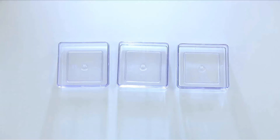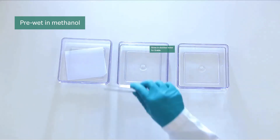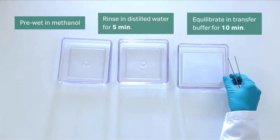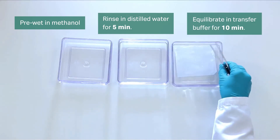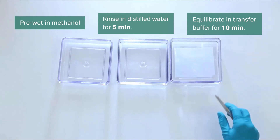As with all PVDF membranes, the Cytiva Hybond P blotting membrane must be pre-wetted in methanol, rinsed in distilled water for 5 minutes, then equilibrated in transfer buffer for 10 minutes. Always use a blotting membrane of the same size and shape as the gel and the correct size for the frame.